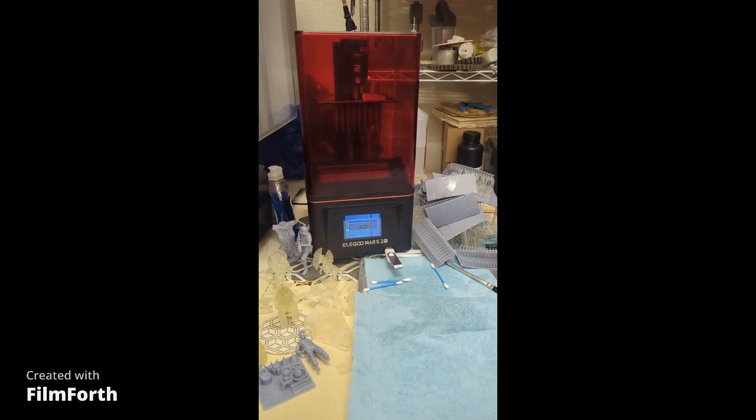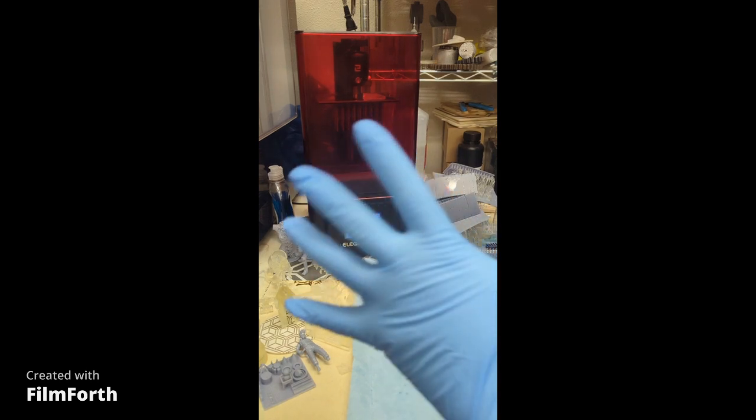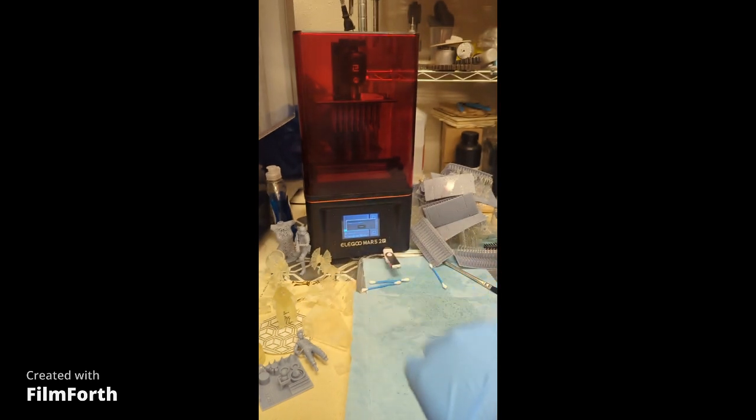Hello everybody, welcome back to the resin 3D printer. This is completed from yesterday and we're going to take out the resin material — this is where it gets a little messier and interesting. I have to take this out, so we're going to do the exterior of the panel or the container first.